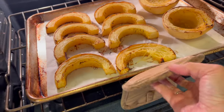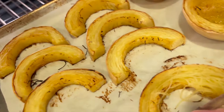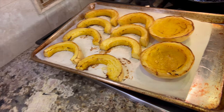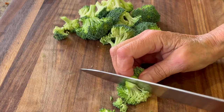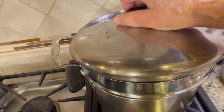Did you hear about the explosion at the cheese factory? There was de-brie everywhere! It's time to take our spaghetti squash out of the oven. Check out how nice and golden brown this looks — this is perfect. We'll let this cool for just a few minutes, then we'll start taking out the spaghetti squash. While that's cooling, I'm going to trim up some broccoli just like I did the cauliflower and steam it until it's just fork tender — and by the way, this is organic broccoli.